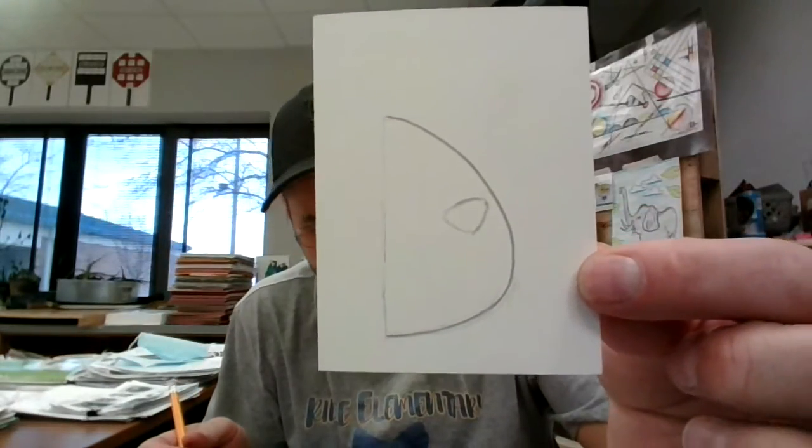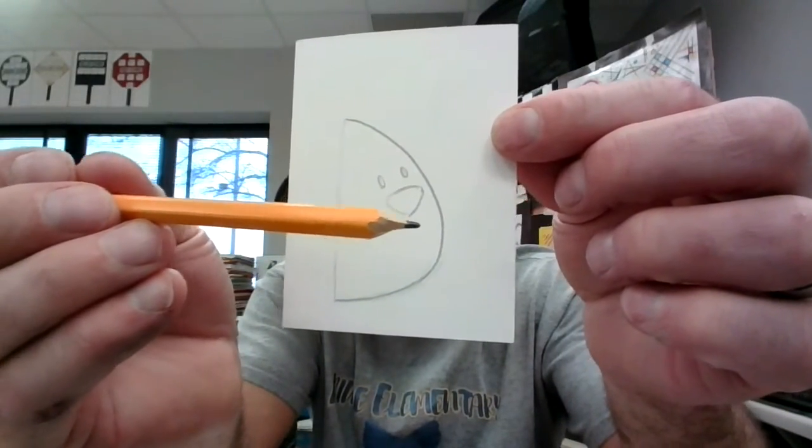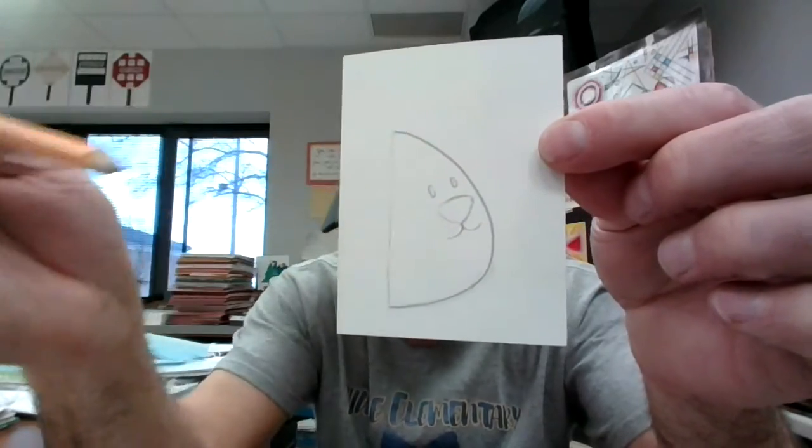First step, we'll start with making a triangle shape for a nose. I'm going to make two little eyes. From his nose, I'm going to make a little bitty line that comes down, and curl, and curl for his mouth. Everyone knows you can hit that space bar — hit pause — when I hold it up like this, you can hit pause. Make his teeth. You have two big teeth there in the front.